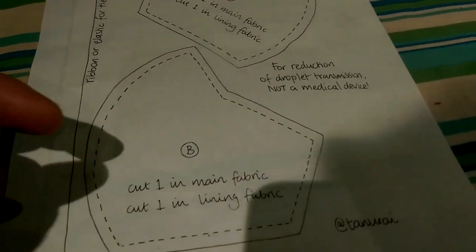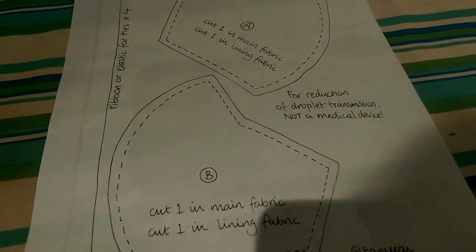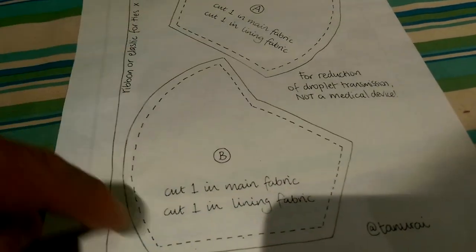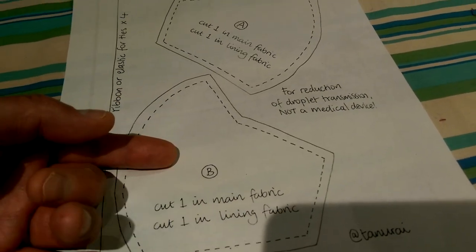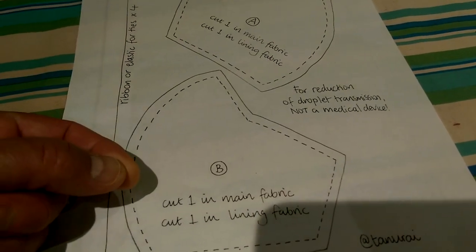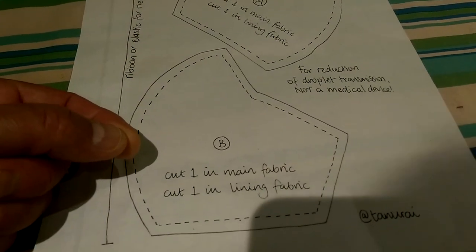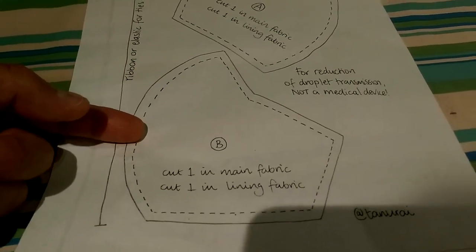Since it's going to have a pocket in it, separated by this seam, what you can do is introduce another filter material in between the two layers of fabric. Any kind of filter material like vacuum bags would be valuable in terms of reducing the droplet size that will actually get through the mask.